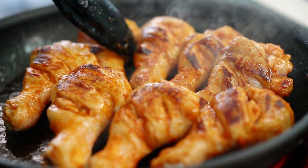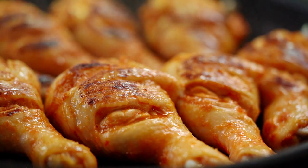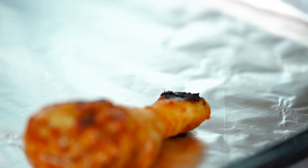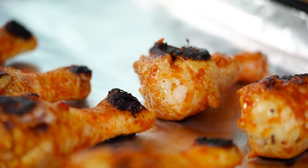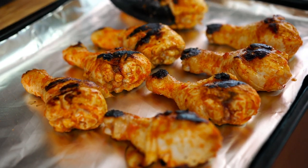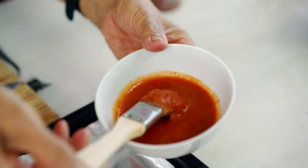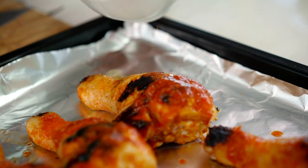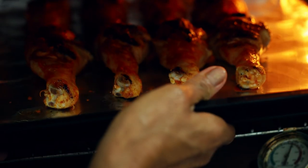Oh, it smells good — look at the color! When you cook with marinade, everything tastes better. Now I'm happy with the color. Finish cooking in the oven. Put the chicken out into a baking tray, press a little bit more marinade on, and put it in the oven for 45 minutes until cooked.